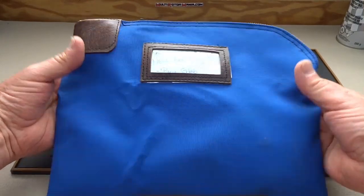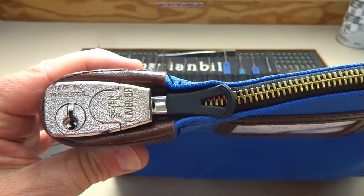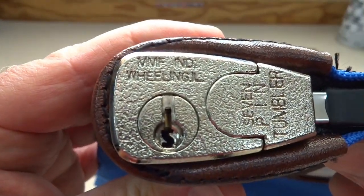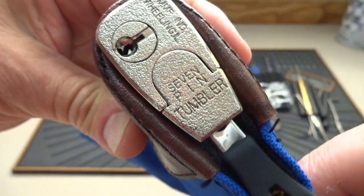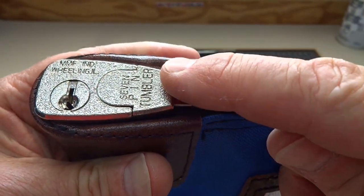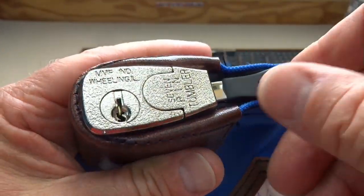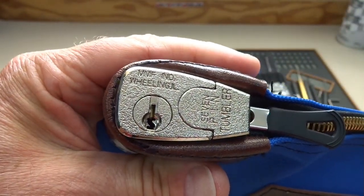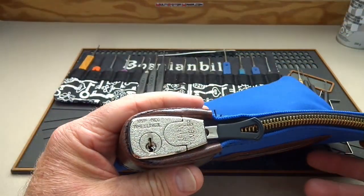You might not have seen these before — it's a seven pin tumbler lock made by MMF Industries in Illinois. The way it works is the zipper is actually lodged up underneath this little plunger here, so when you unlock it, the plunger pops up and then you can open the zipper. Right now it's impossible to open. These are used to transport cash to the bank or evening receipts, for example. You can always cut it open, but it keeps an honest guy honest, I suppose.